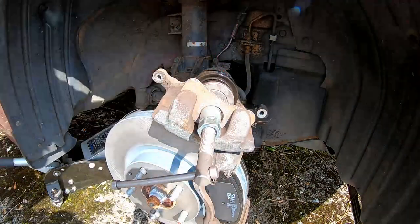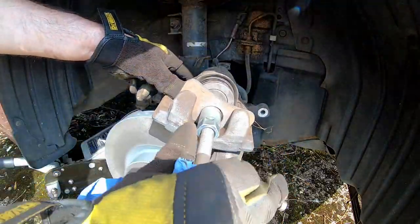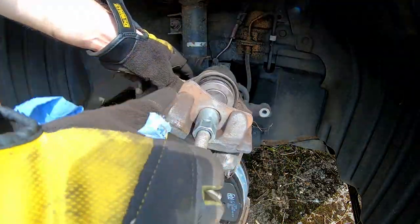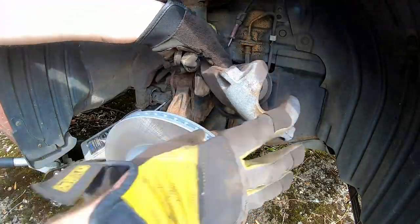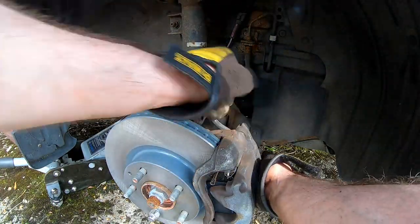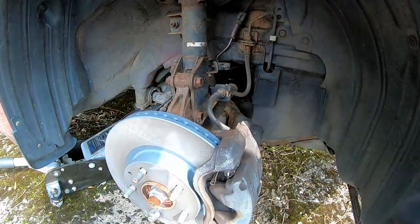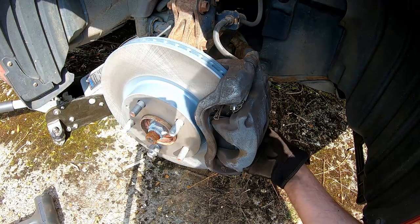Before we push the piston back into the brake caliper, it's really important that we remove the cap from the brake fluid reservoir so that the fluid expansion has somewhere to go. It's also worth keeping an eye on that reservoir as you're pushing this back in to make sure that it doesn't overflow and drip brake fluid through your engine bay.